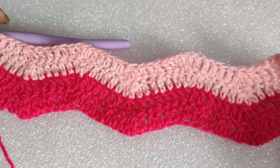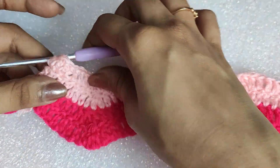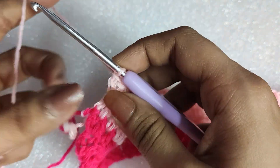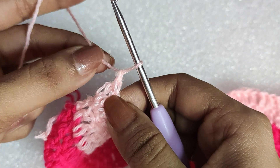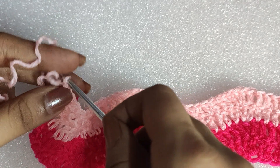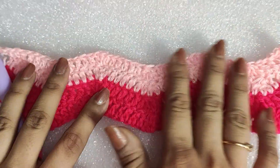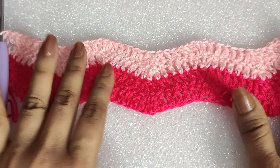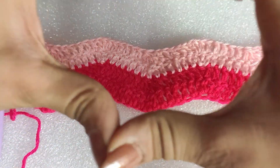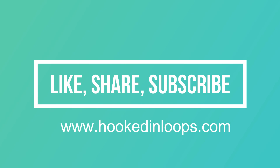It's looking absolutely perfect and wave-like. Just remember that the foundation chain should be a multiple of 14 plus 4. To end this project, do a chain one, cut the yarn, and pull out the loop. I hope the tutorial was easy to follow. If you liked the video please hit the like button, comment for any queries, and visit my website at www.hookedinloops.com for crochet patterns. Please subscribe to my channel — thank you and have a great day!